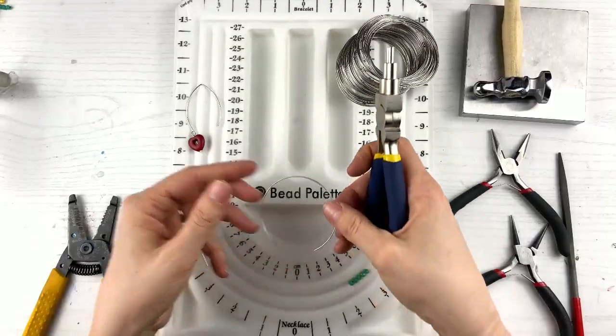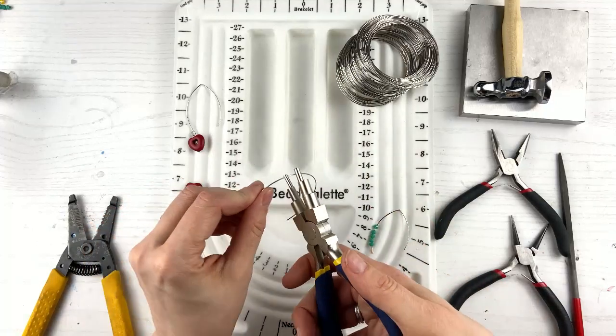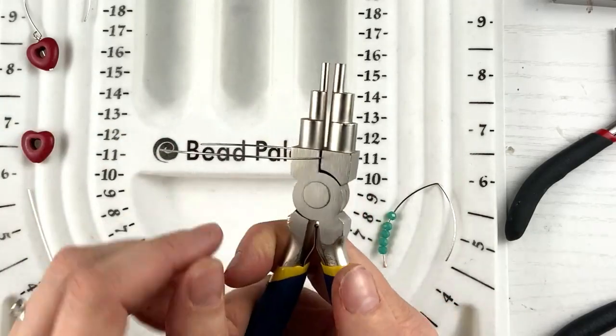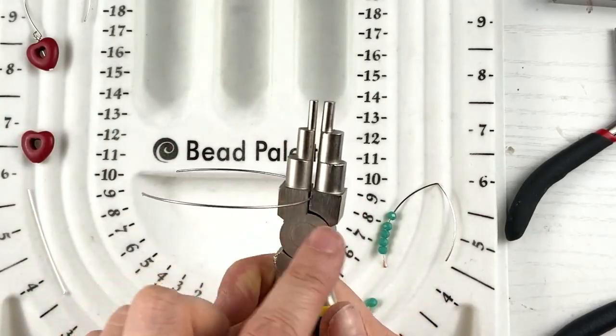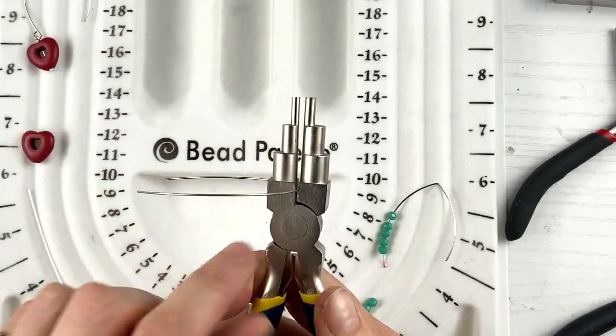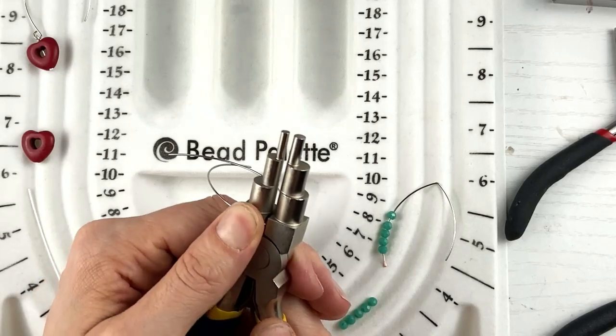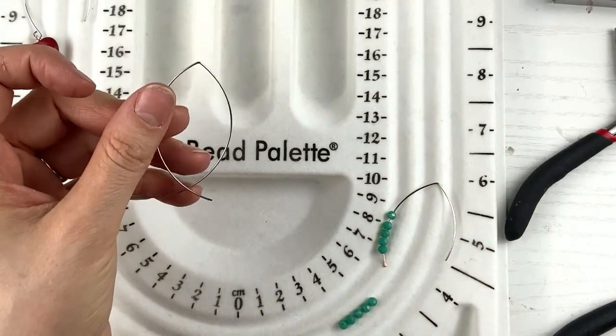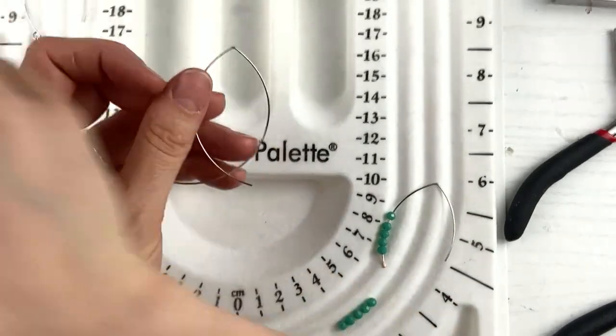Then we're going to take the bail pliers. I love these — you can use them for so many other things. This is kind of the unorthodox way of using these pliers, but just follow along with me. So we're going to take our bail pliers and put the wire right here on the edge, between the two parts — there are round ones, but right here I am putting my wire and I am going to just push down as far as it will go, and it makes the shape that you want it to be.